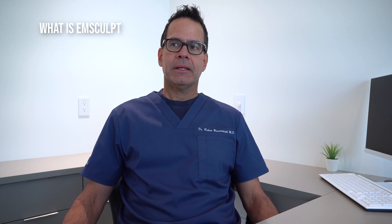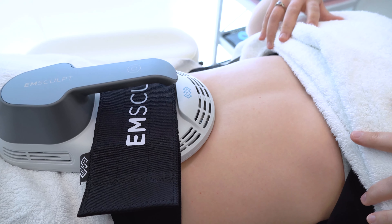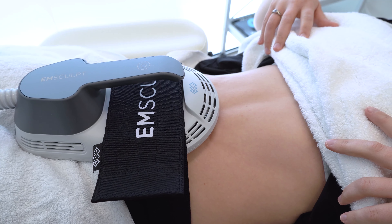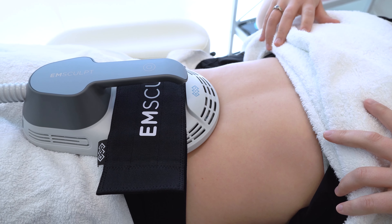EM Sculpt is a technology designed to improve muscle tone and muscle definition. The great thing about it is that it is non-invasive, non-surgical, and there's no downtime associated with it.